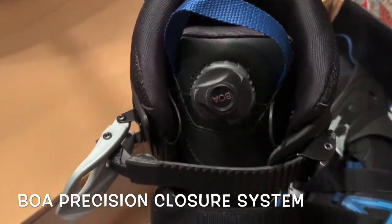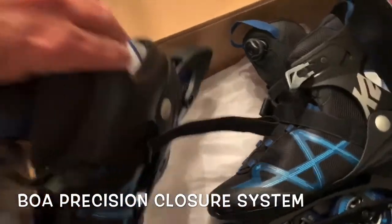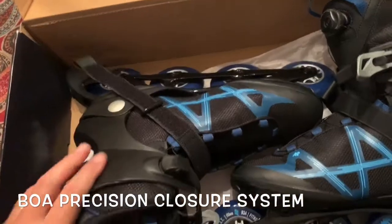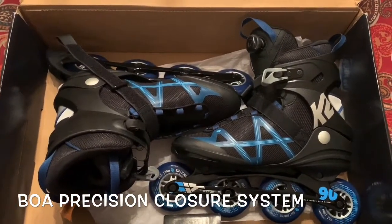It's just much more comfortable. It's easier to tighten up the laces for you — it's just built in. It does it sort of for you. Just a real great K2 skate.